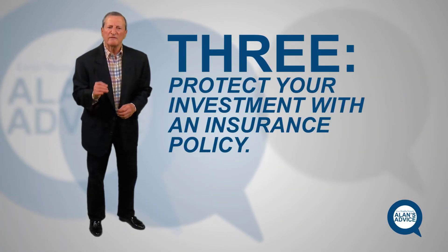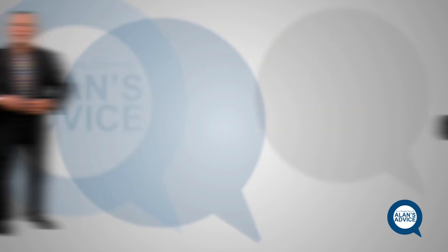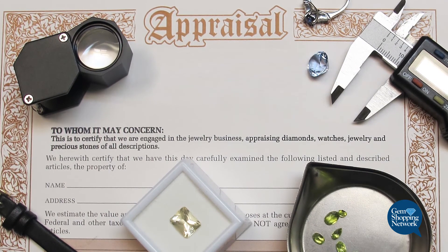Number three: protect your investment. One of the largest investments you make is that beautiful diamond ring. You want to protect it for a lifetime and you're going to want to pass it down to a member of the family. Get a jeweler who is certified to appraise it — he'll give you all the information on an appraisal sheet. Then contact your insurance agent, the gentleman who insures the house, the cars, and the content. They have a policy just for jewelry, so it's protected. Include maybe the watches and other items you want protected for the future and for family.